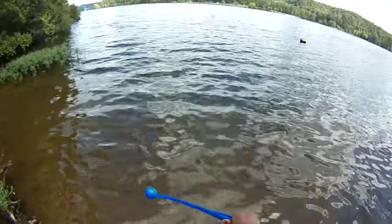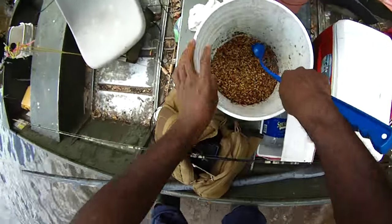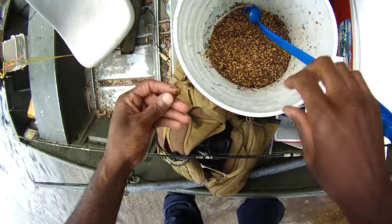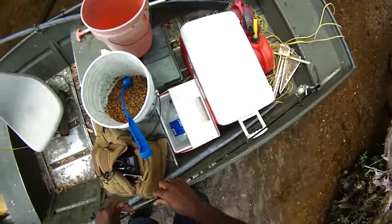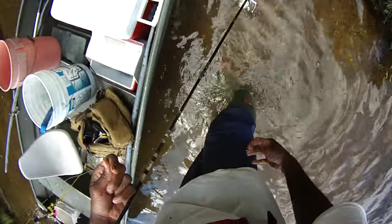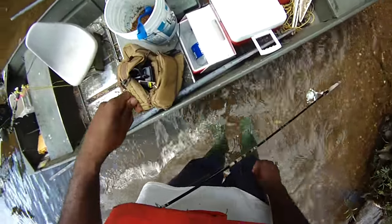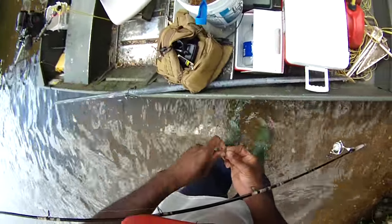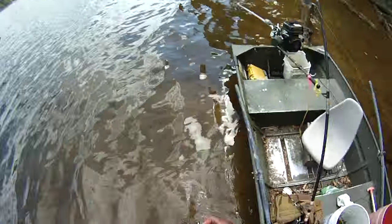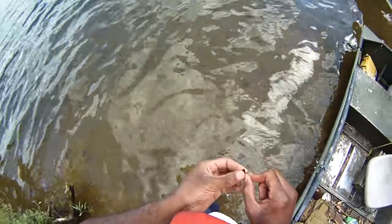We're just trying to chum this area. That's plenty of chum. Our bait's already in the chum, so that'll help bring them in. And as you can see from the fishing video we had just earlier — it works.